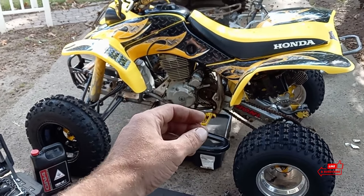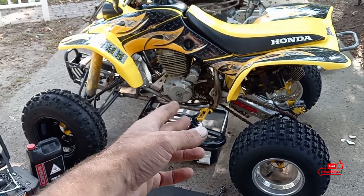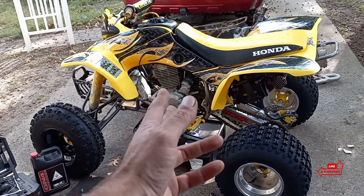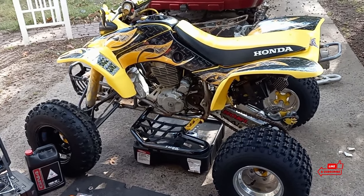I don't know what size the top end is, but you said it has a stage 2 hot cam in it, and by the way it sounds, it's definitely not stock.